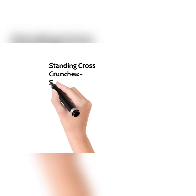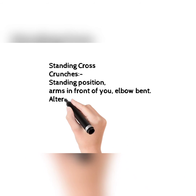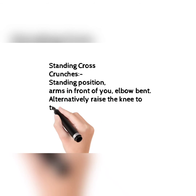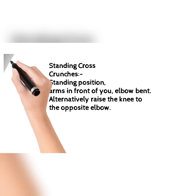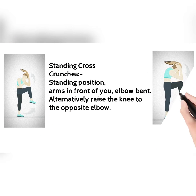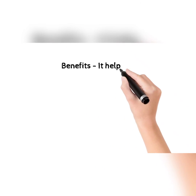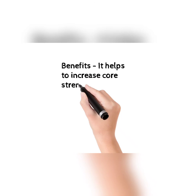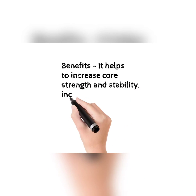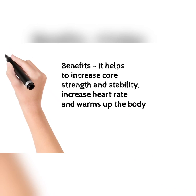The next exercise is standing cross crunches. In a standing position, arms in front of you with elbows bent, alternatively raise the knee to the opposite elbow. This picture will help you how to do this. The benefits: it helps to increase core strength and stability, increases heart rate, and warms up the body.